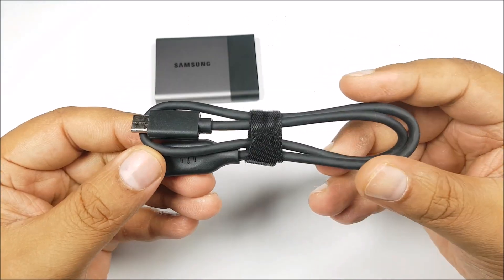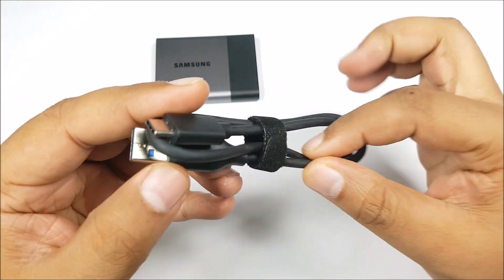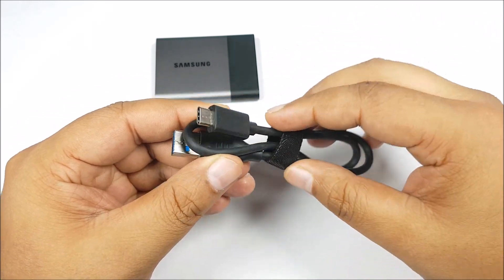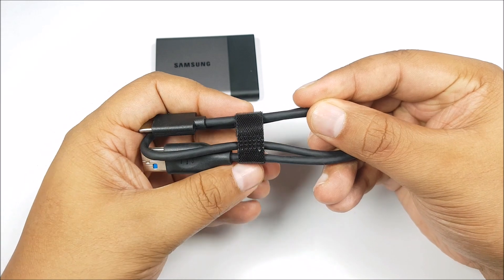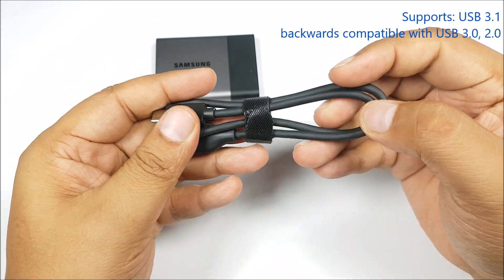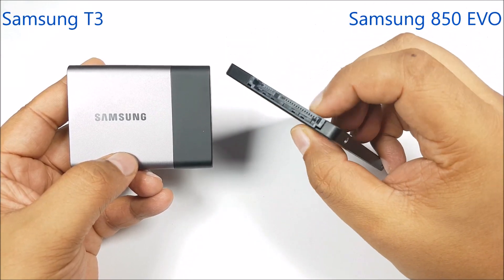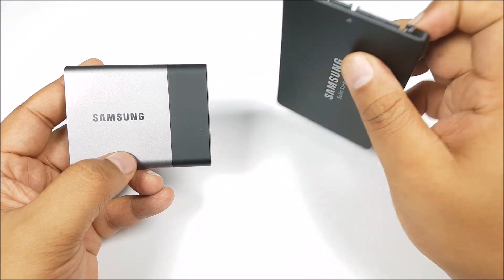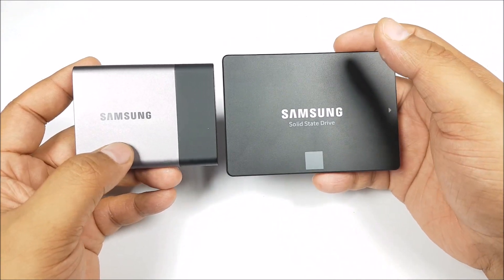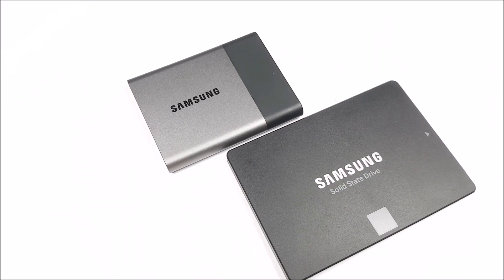The T3 supports read and write speeds of up to 450 megabytes per second — we are going to test that out later in this video. Inside the box you get a USB Type-C to USB cable. The interface supported by the Samsung T3 is USB 3.1. Essentially, inside both the Samsung T3 and the Samsung EVO 850, you have the same SSD chip, so they both pretty much run at the same speeds when connected with the same interface.